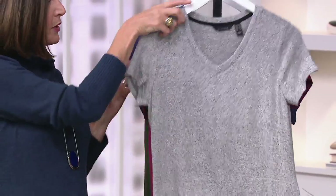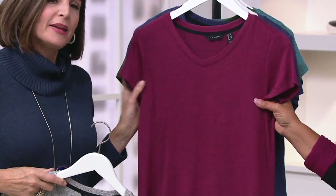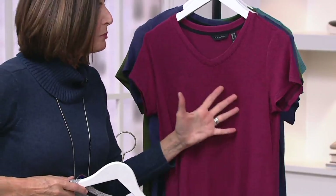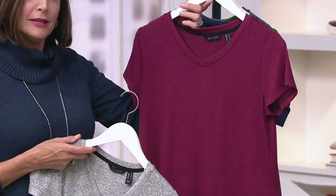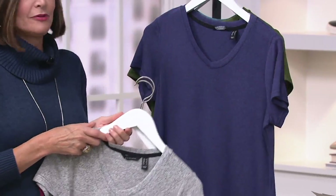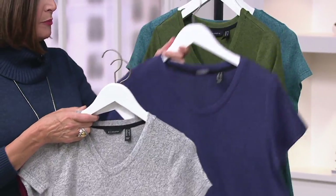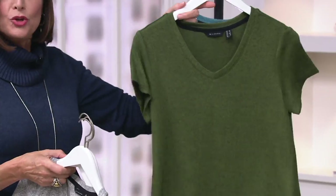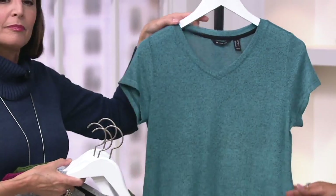Let's take a look at the Cabernet. Isn't that beautiful? We marled all of these — they all go back to black. Doesn't that make it easy? How about Broadway Blue? Isn't that great? This is really beautiful, works for you all year long. Moss — love this, this is a new color for us, really pretty. And then the last one is the teal.